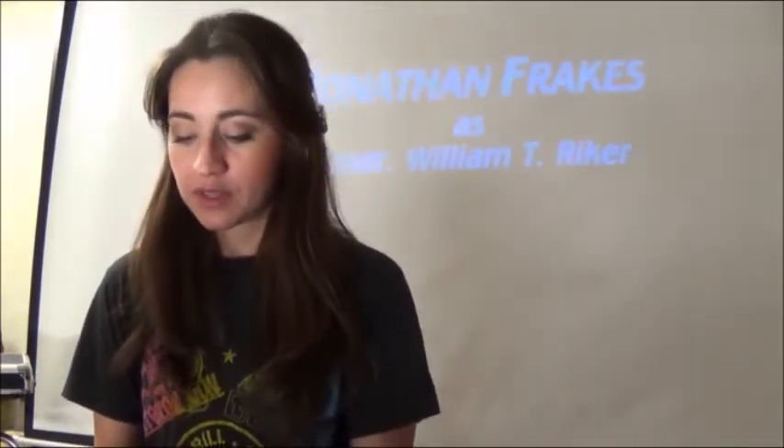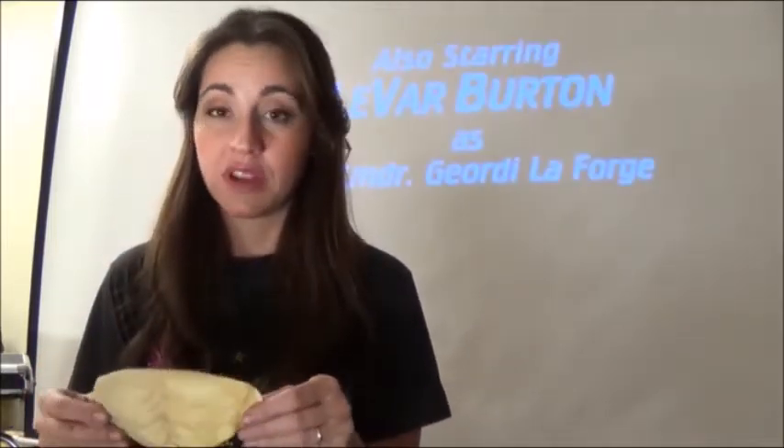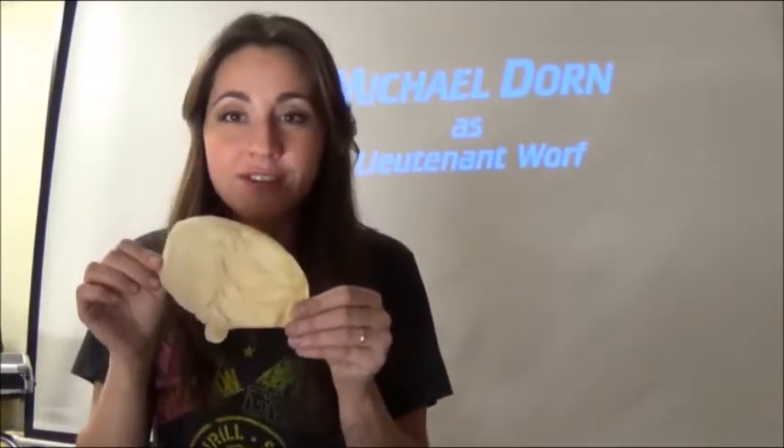Welcome to my first Monster Party Studio video. I will be showing you how to apply a Klingon forehead that I sculpted and cast out of latex for a Halloween costume that I never got to use. So here it goes.